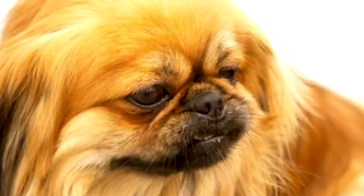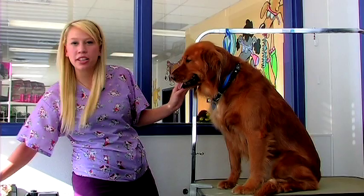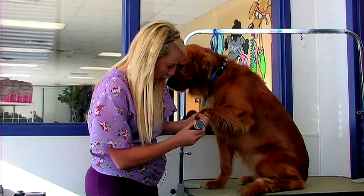Their nails should be trimmed regularly to keep a healthy foot structure. You'll also want to get your clippers and shave in between their pads. You can also trim their feet to give them a very neat appearance.